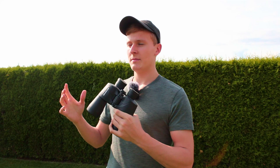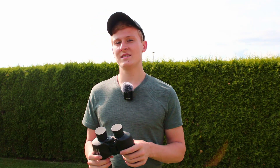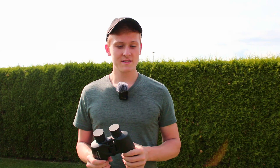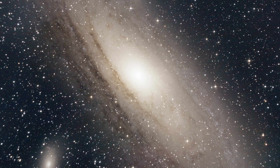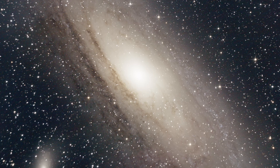But if you would like to see a bit more objects and you would like to invest a bit more money, I would rather go for the 20x80. However, they are very heavy, which means you will need a tripod. So that's definitely your decision. I personally like to use both — the 10x50 for easy use, and the 20x80 for more light gathering power. But I definitely recommend these 10x50 binoculars for astronomy.